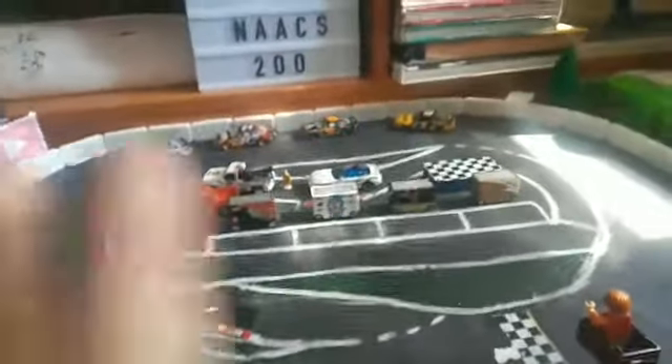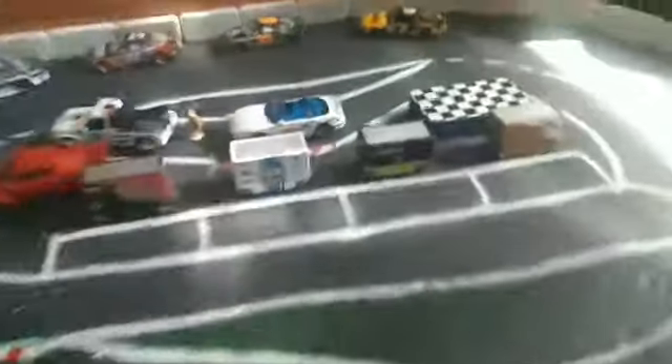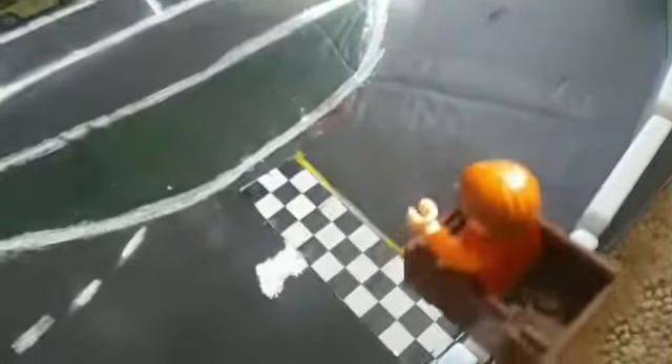Hey guys, it's TJ. Welcome back to another video. On today's video, I'll be showing you — you already saw the repaved earlier, but I added all the accessories. I added the pit boxes, I added the guys, I added some cars to show you what it would look like. And it looks cool. I added the yellow strip to the line. Flag guy.